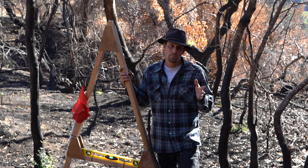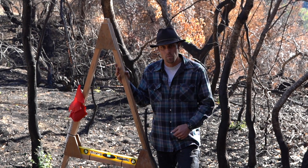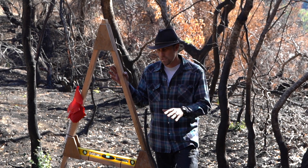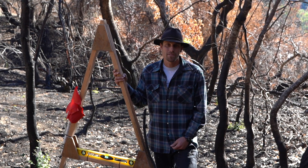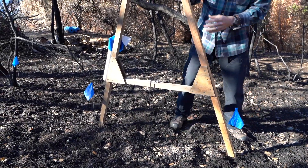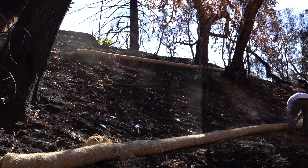An A-frame or a transit are used to find contour, and contour is level on slope. So anybody who has any kind of subtle to extreme slope on their property, I highly recommend the use of an A-frame. It's as important as a measuring tape or a hammer. The A-frame and wattles go hand in hand because wattles need to be laid level across slopes, and the A-frame is how we find that slope.